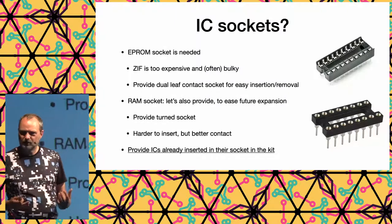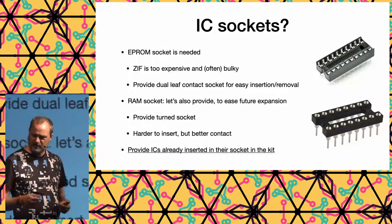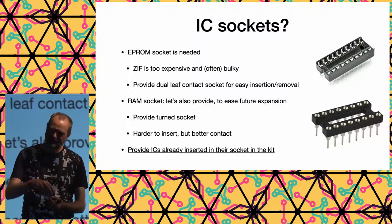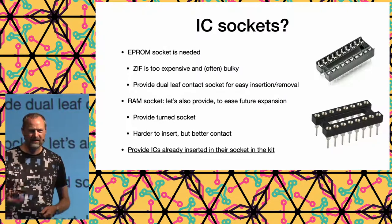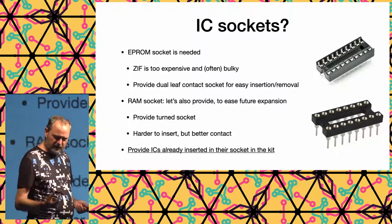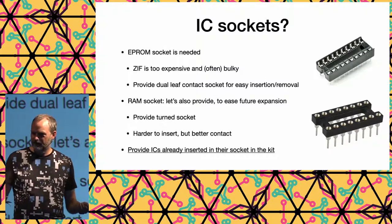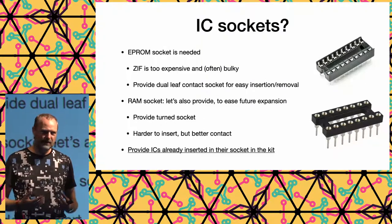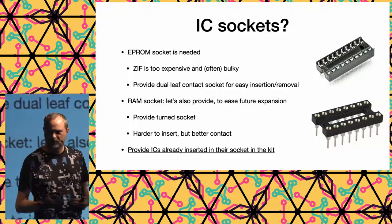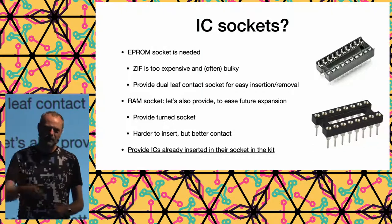It's quite hard to insert a chip into a 28-pin socket if you've never done it before, so I pre-bent and inserted the RAM into the socket for every kit — the kit comes with RAM pre-installed. If someone solders another IC the wrong way around, it's very hard to fix without ruining the PCB. We advised anyone who did so to cut all the pins, desolder them one by one, then request a new chip.